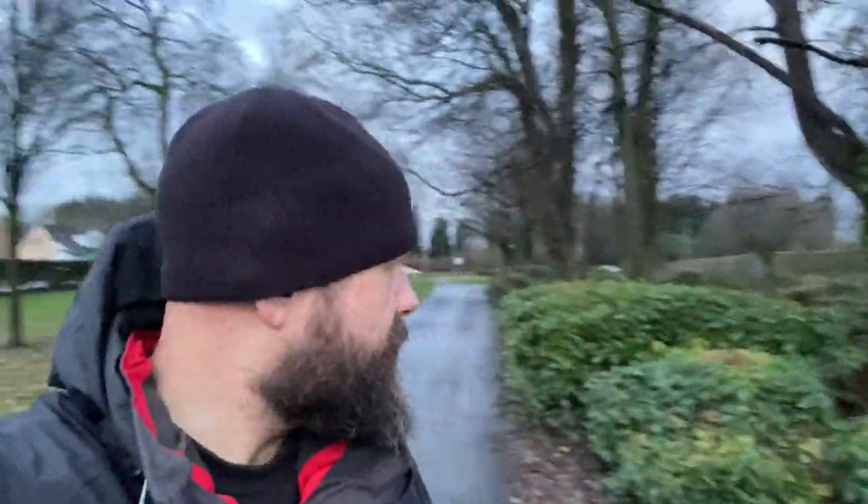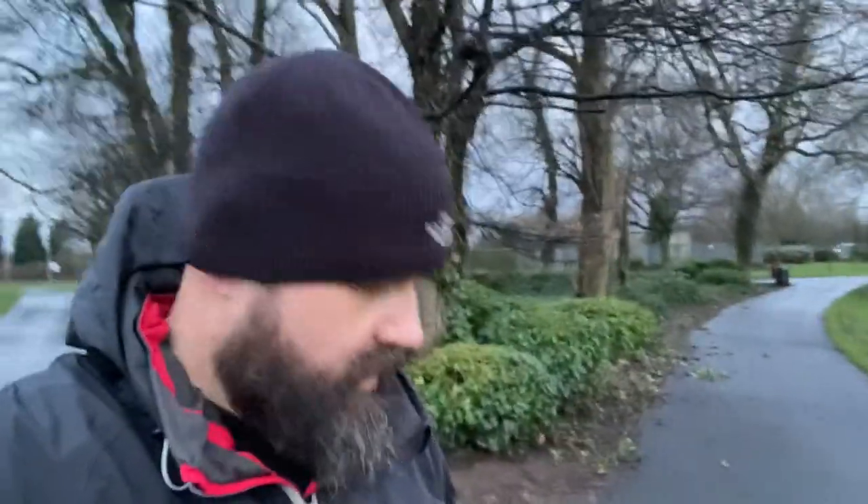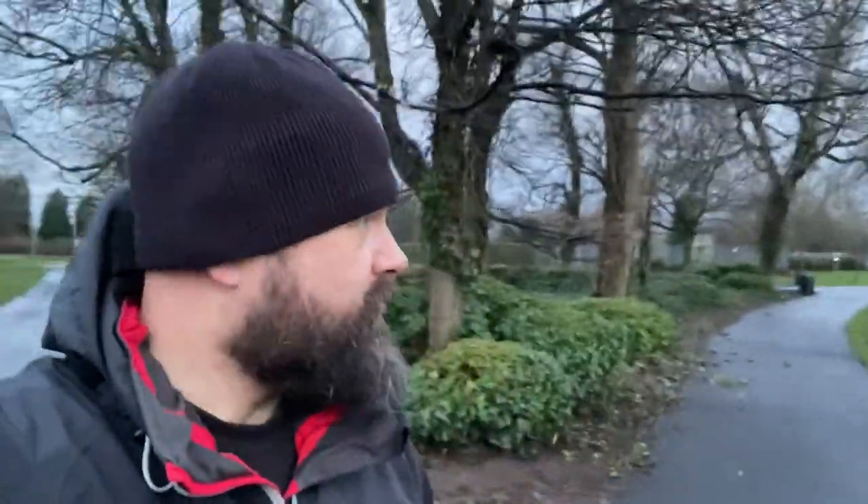Good morning. This morning for the first time we're trying out the Bridgedale waterproof socks. I've put a thin grey ankle sock underneath the Bridgedale ones and got my walking boots on. It's really wet out here, so I'm going to walk on the grass and walk the dog around five kilometres.